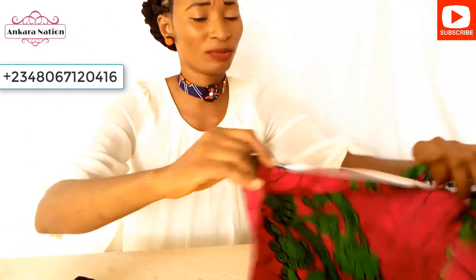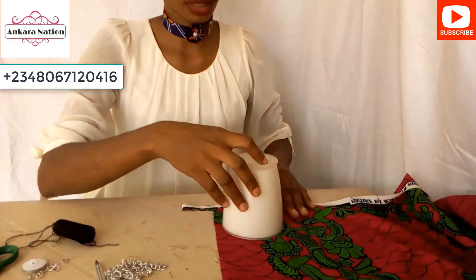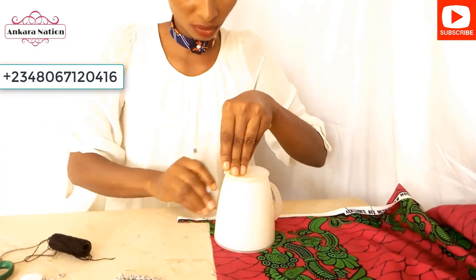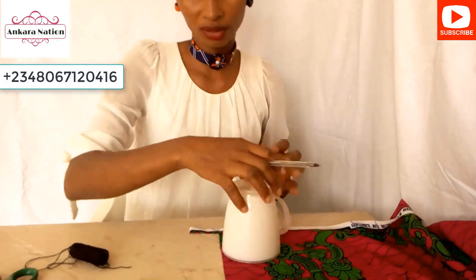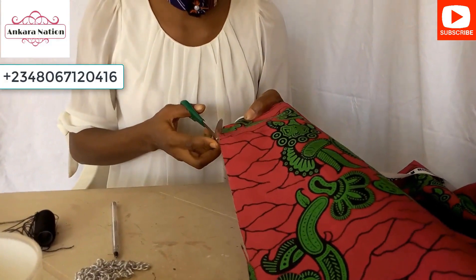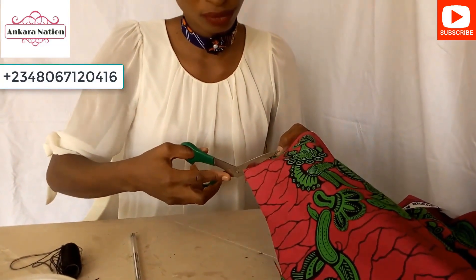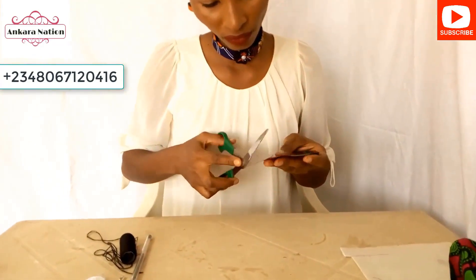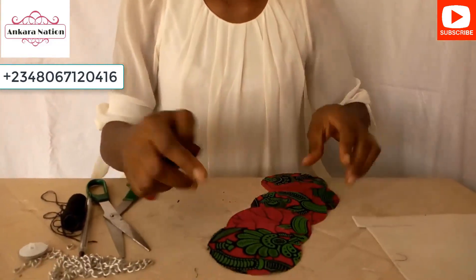Pick your Ankara material. Look for any round object — like a bottle cap — and place it on your material. Use your pen to draw the shape of the object, then cut it out. Cut out six of these round pieces.